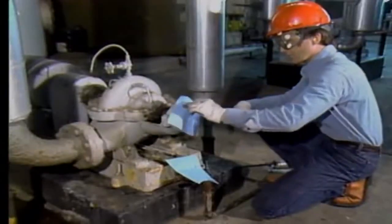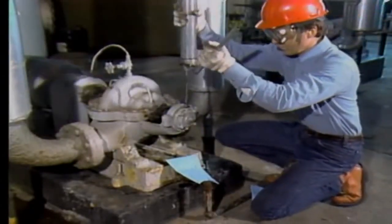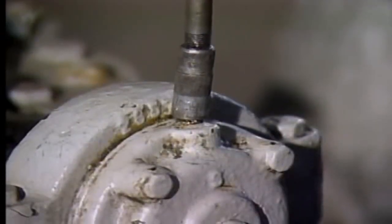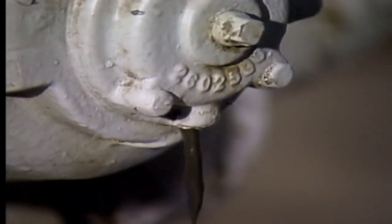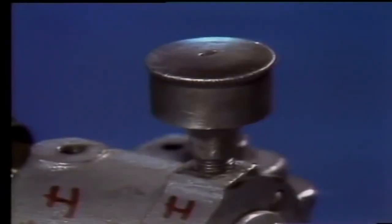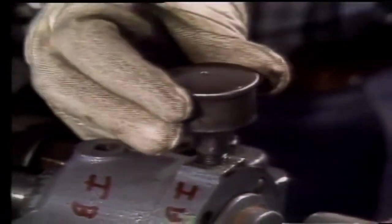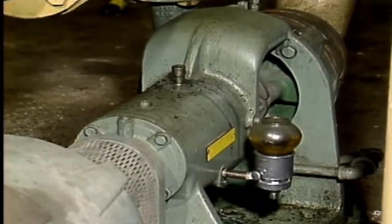How the lubrication of a pump's bearings is checked depends on how the bearings are lubricated. Some pump bearings are lubricated with grease through fittings like this. These bearings should be greased periodically in accordance with the plant's lubrication program. Some bearings are supplied by a grease cup. When you check these bearings, the lubrication program may require you to tighten the grease cup so that additional grease is provided to the bearing. Not all bearings use grease as a lubricant.